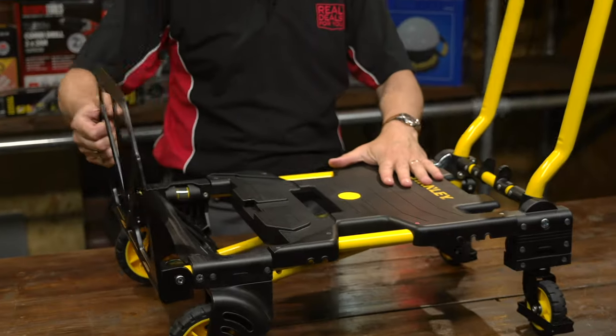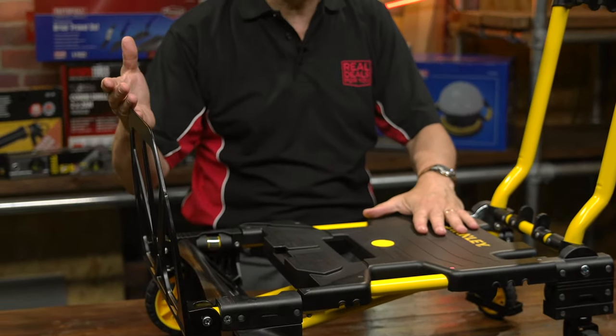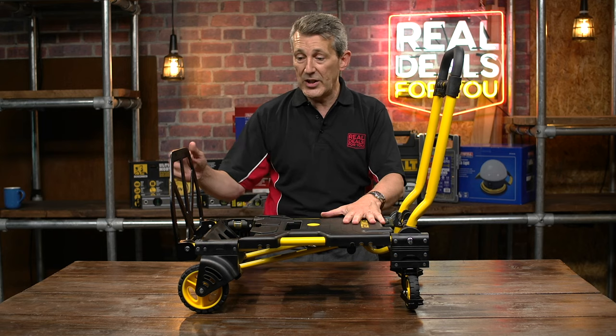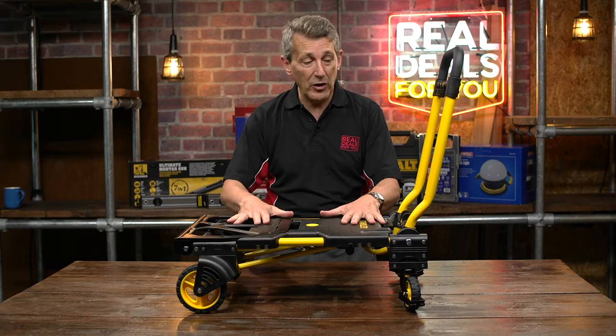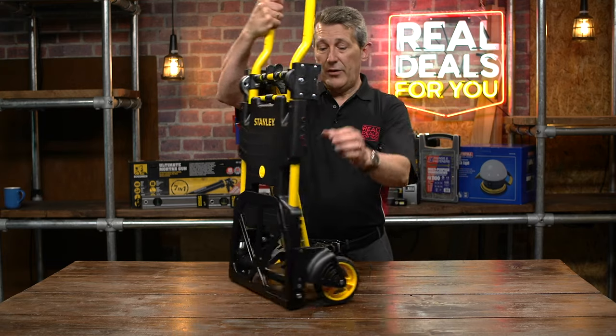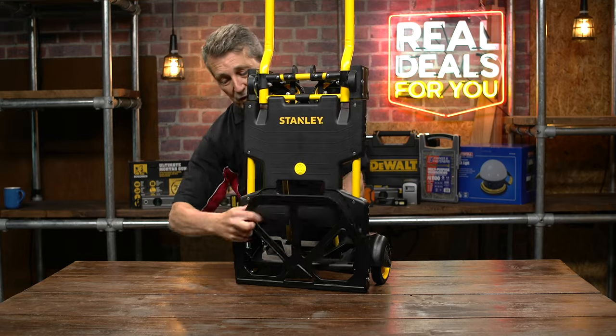You've also got, if you wanted to contain something, you can lift the foot plate up and there you have something to stop it falling off if you need it to. As mentioned, it's two-in-one, so this is trolley mode — simply click the two buttons and it moves into sack truck mode.